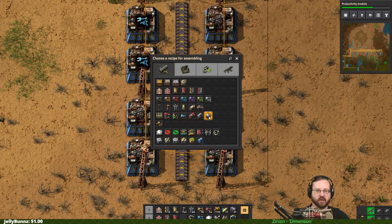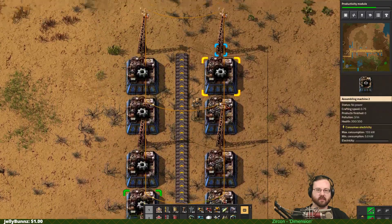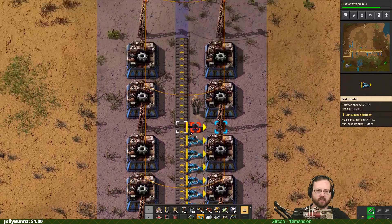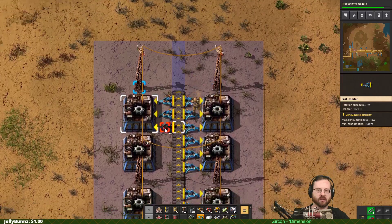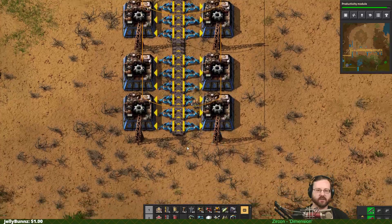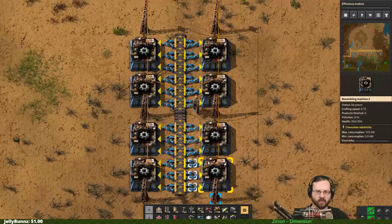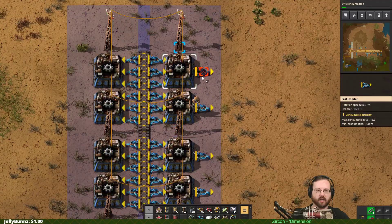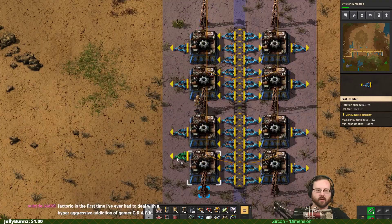Gear wheels - we want to just build gear wheels here, and there, and there. Because we don't have stack inserters yet, it's going to take lots and lots of input to feed enough iron into those gear wheels. So there we go. And then output, output, output, output, output, output, output.